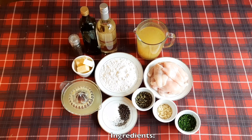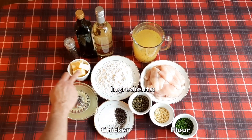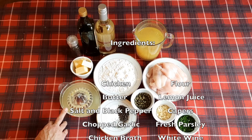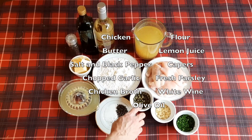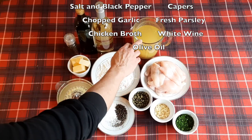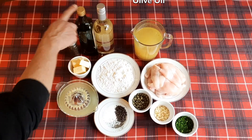For this recipe we are going to need chicken, flour, butter, the juice of two lemons, salt and pepper, capers, garlic, parsley, chicken broth or stock, white wine, and olive oil.